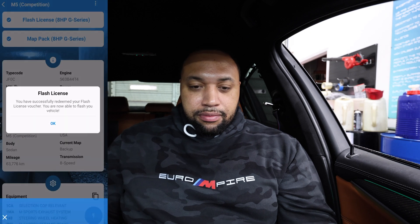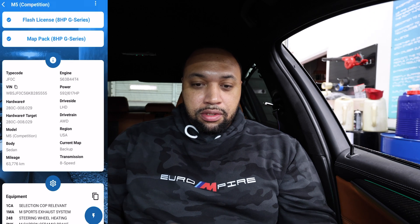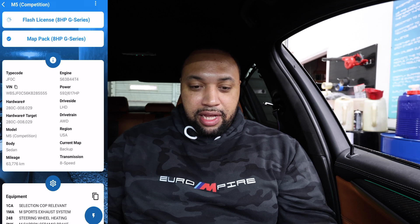I got the flash maps as well as the flash package because I want to be able to flash between different ones — I think they have a Stage 1 and a Stage 3 for this car. I went ahead and got both so I don't have to worry about anything. It says: 'You have successfully redeemed your flash license voucher, you are now able to flash your vehicle.' I'll click on flash license just to make sure there's nothing else left. Everything is good there. Now let's redeem the map pack voucher — you are now able to flash. Everything is good, we are ready to go.